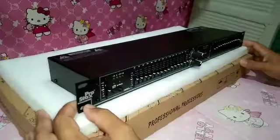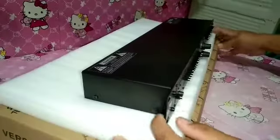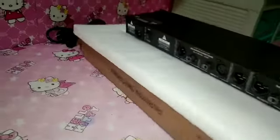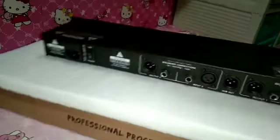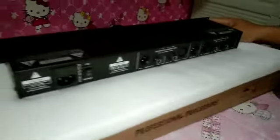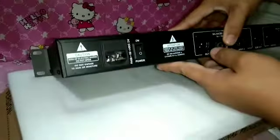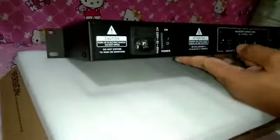Tingnan po natin sya sa likod. Ito po ang kanyang gilid, ayan mga sir, gilid nya. Ito naman po yung kanyang likod. Dito po pinakabit yung AC cord. Ito po mga sir.